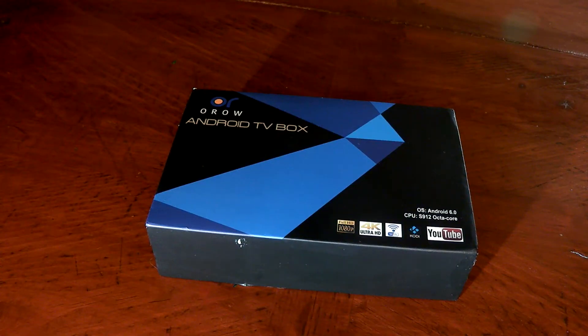What's going on guys, this is One Hand Tech back with another unboxing for you. Today we're going to be taking a look at the Oro Android TV box — it pretty much turns your TV into a tablet. We'll take a look around the box real quick; this is just an unboxing quick look.